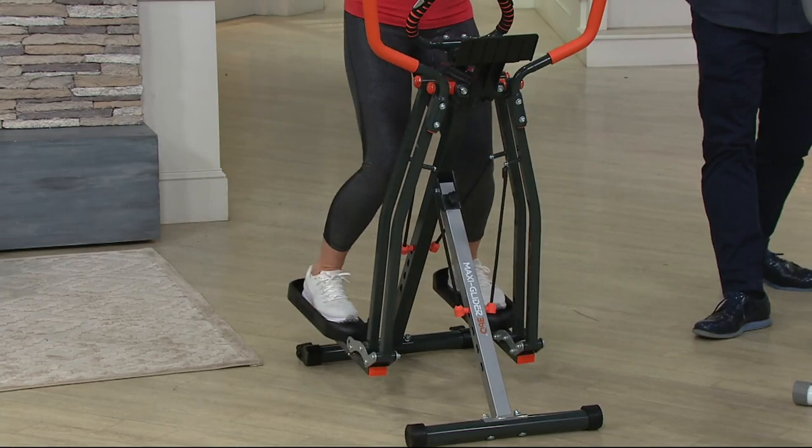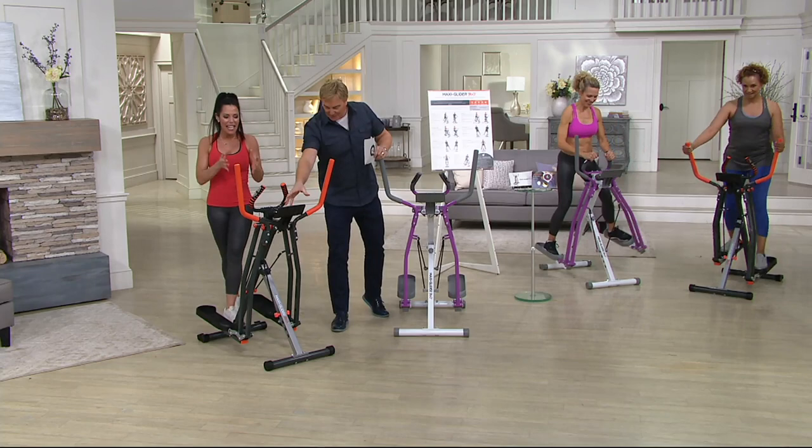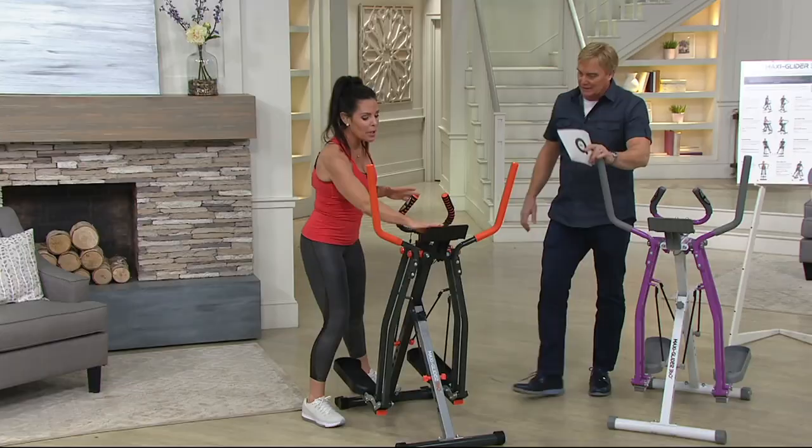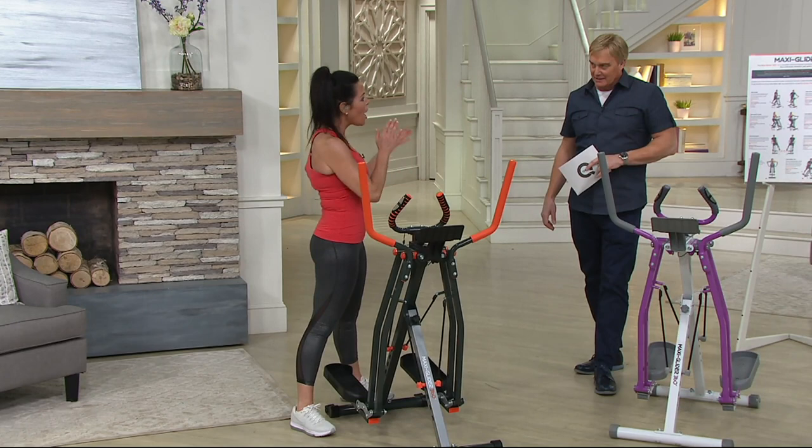Let me take you on a little tour of what's going to happen when you first get it. I can put my iPad up here if I want to. We have our tablet holder. We also have our progress tracker. The progress tracker is going to speak to you — it's going to show your calories, your time, your RPMs. And what I love, it counts your strides. That's your personal trainer.